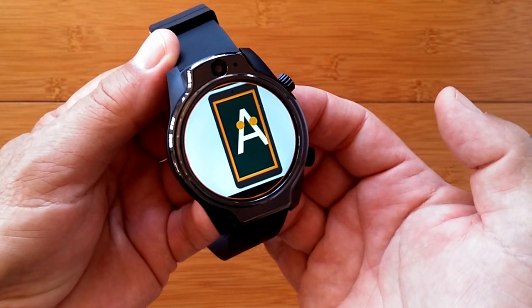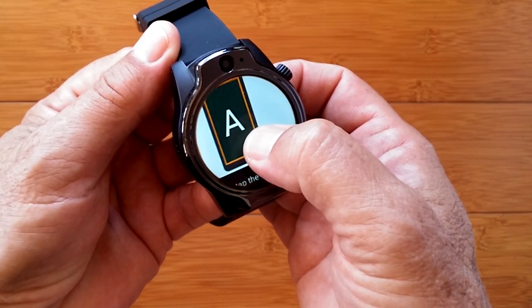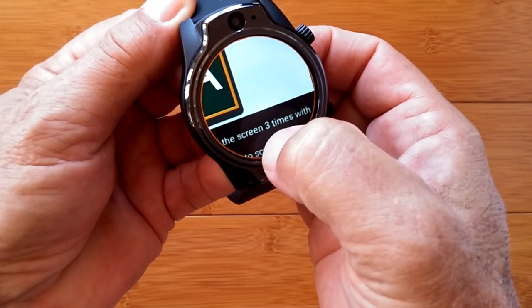Triple tap will zoom you in. Triple tap will zoom you out. Triple tap and hold will let you move around so you can read the fine print.